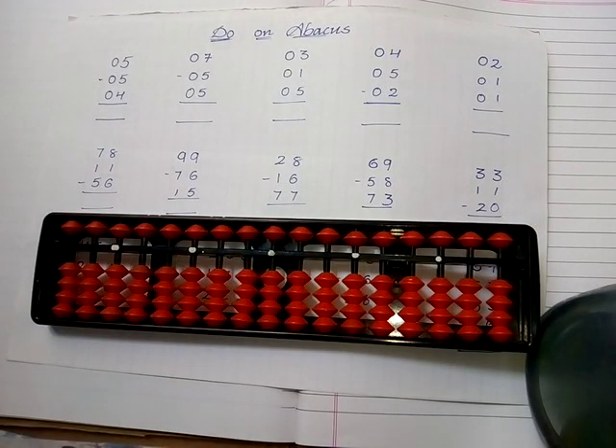Hello everyone, welcome to my channel. If you like this video, please subscribe, share and like. In this video we have to know how to practice the sums on an abacus frame. Now let's go with the first sum.